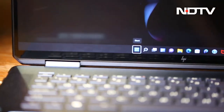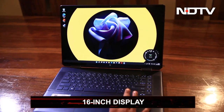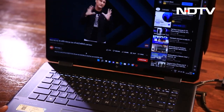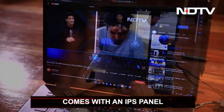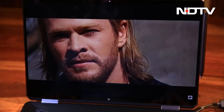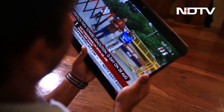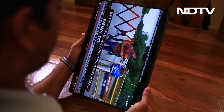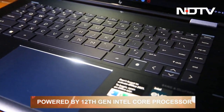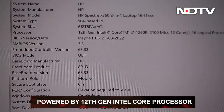Our review unit was nocturne blue in color with a 16-inch display. The Indian variant of the HP Spectre X360 is equipped with an IPS panel instead of an OLED screen, with a 91% screen-to-body ratio. This is one of the biggest screens available in the market and HP went full throttle on its specifications. On the inside, it is powered by Intel's Evo platform and runs the latest 12th Gen Intel Core processors.